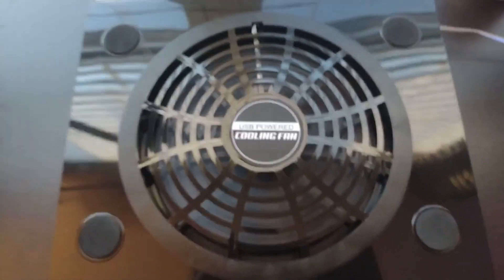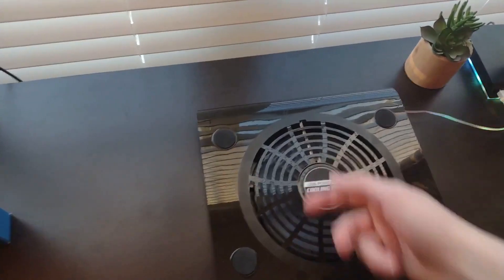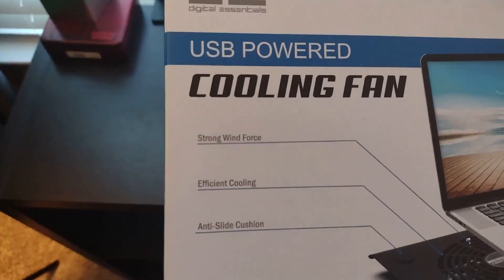We already saw a little bit of rattling, and if you put anything on it, it rattles even more. So it is pretty noisy. It also says right here that it has a strong wind force.